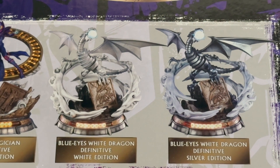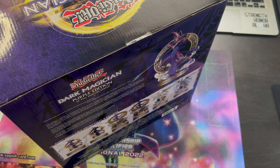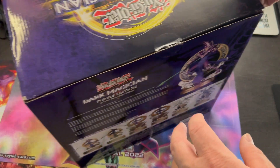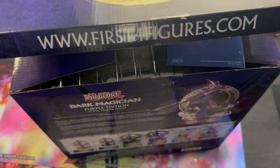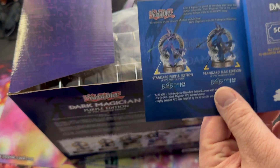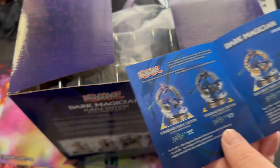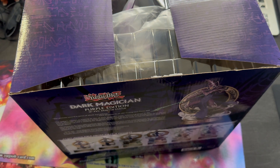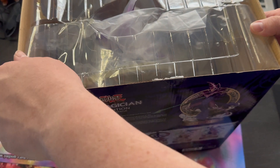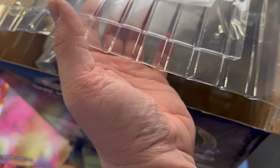I'm gonna crack this open and I'll be right back. Alright guys, I'm back. You're seeing a little bit of my setup, sorry about that. Let's crack this open. This is from First Four Figures. It's just telling you about the Dark Magician statues. I'm looking to get the Dark Magician Girl one when it comes out — I kind of have to go with my Funko Pops on the Dark Magicians.